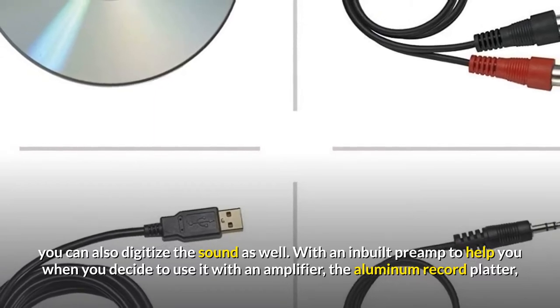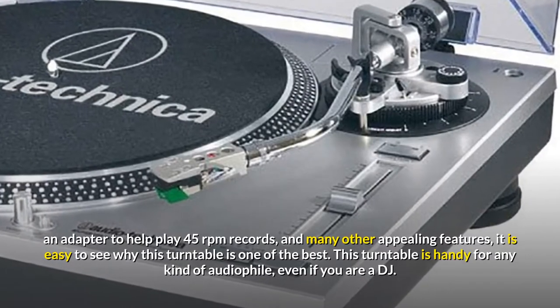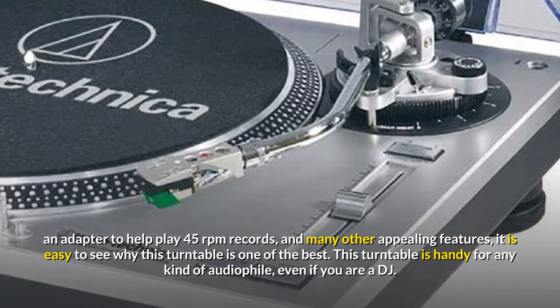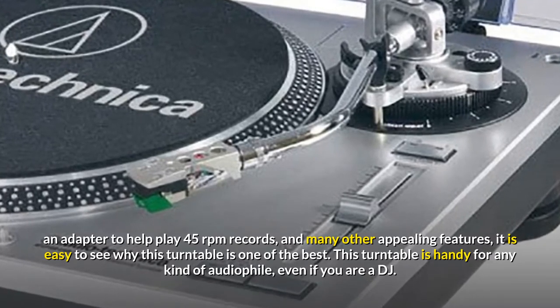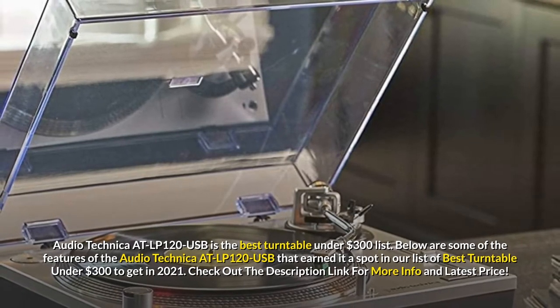With an inbuilt preamp to help you when you decide to use it with an amplifier, the aluminum record platter, an adapter to help play 45 RPM records, and many other appealing features, it is easy to see why this turntable is one of the best. This turntable is handy for any kind of audiophile, even if you are a DJ. The Audio Technica AT-LP120 USB tops the best turntable under $300 list.